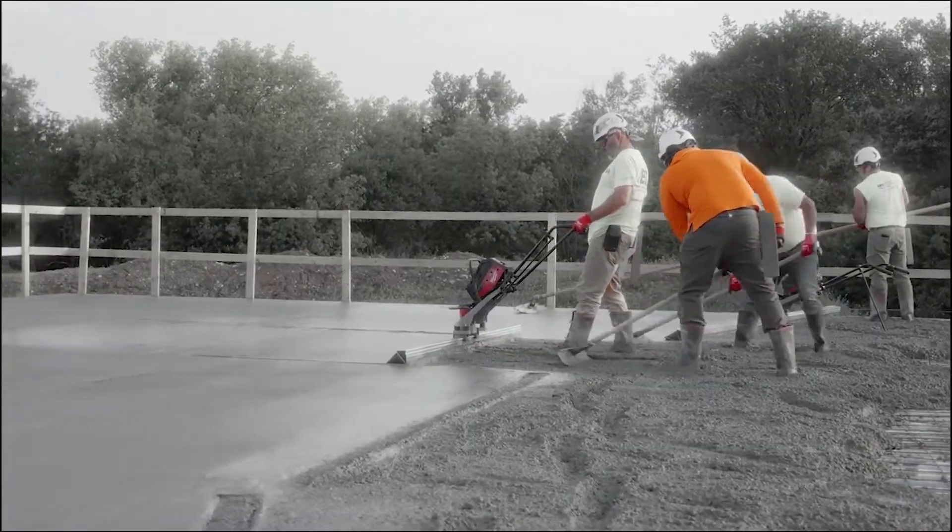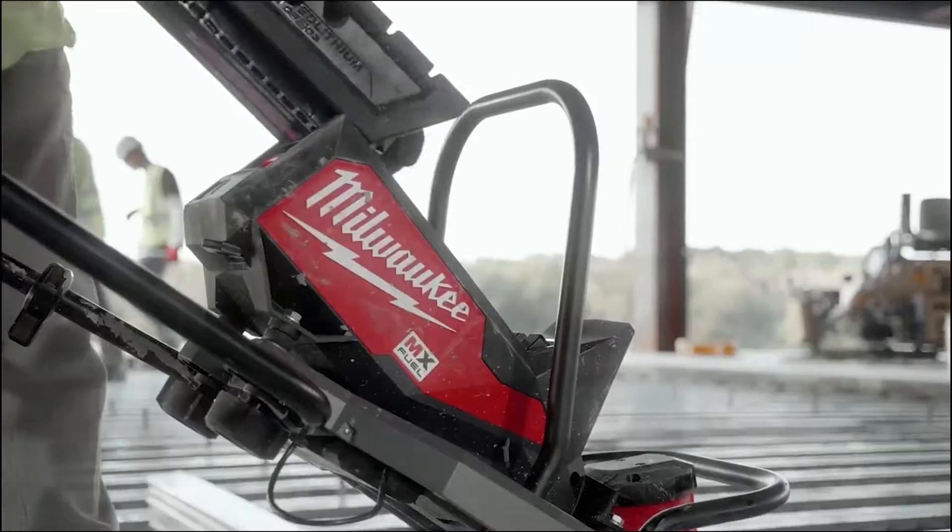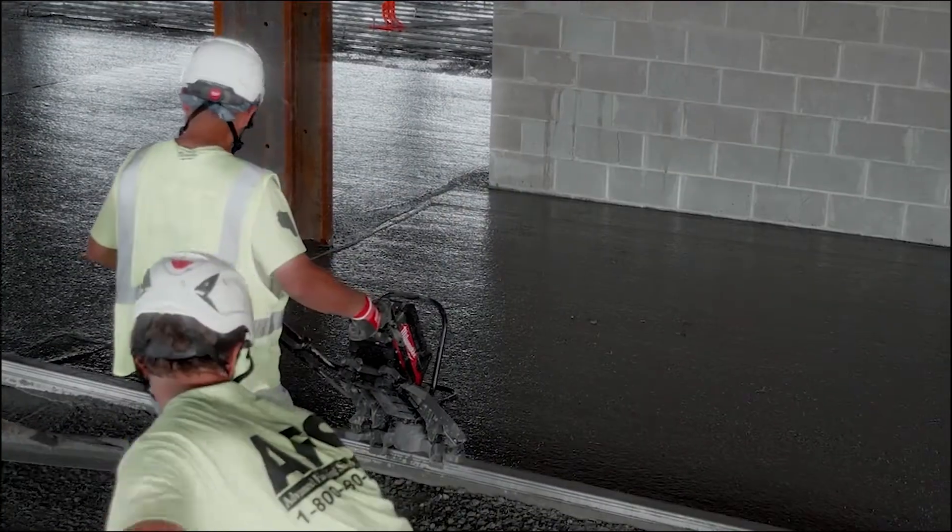The entire MX Fuel series brings new technology to old-style equipment. Using the MX Fuel screed it's cleaner — guys aren't breathing those fumes in — and it's dependable.